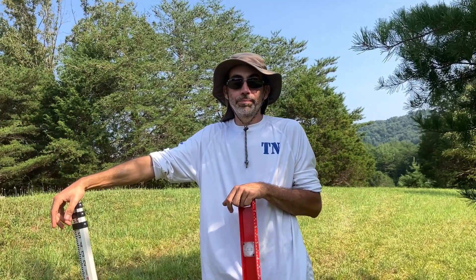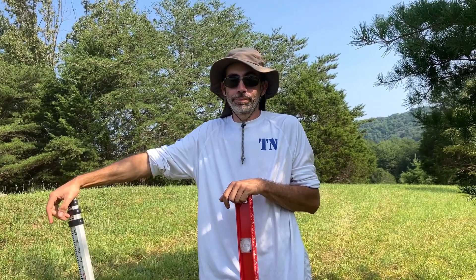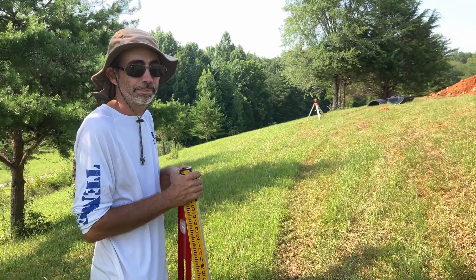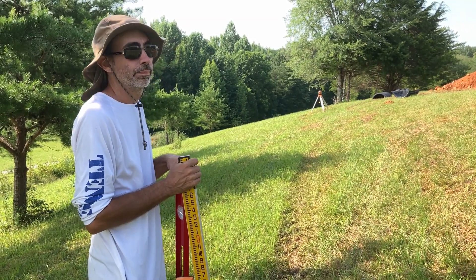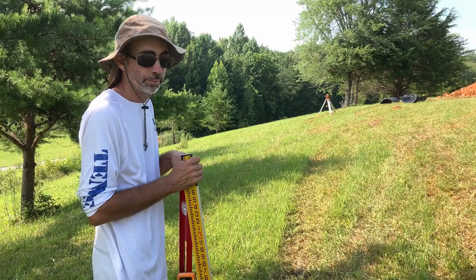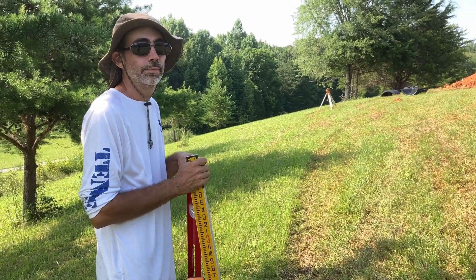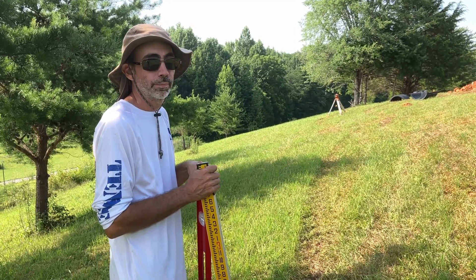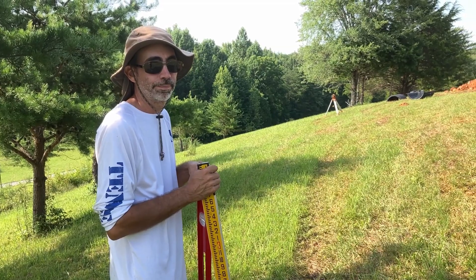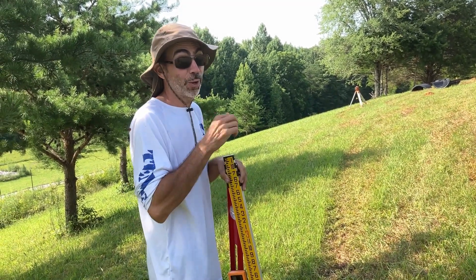What we're doing now is trying to lay out the lines of where the field is going to go. From this point, we're going to basically draw a line on contour. So we're going to follow the curve of our hill to make sure that our trench is going to be perfectly level. Now whether or not I can dig it perfectly level is a better question.